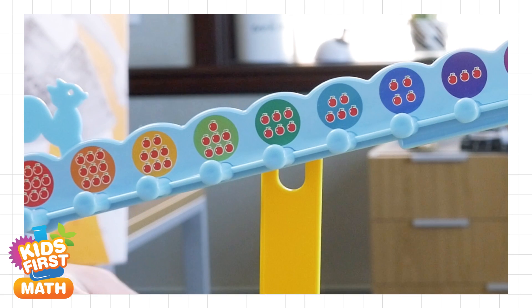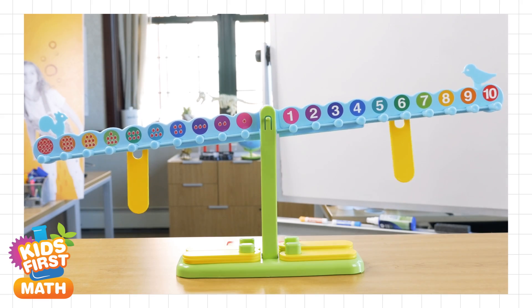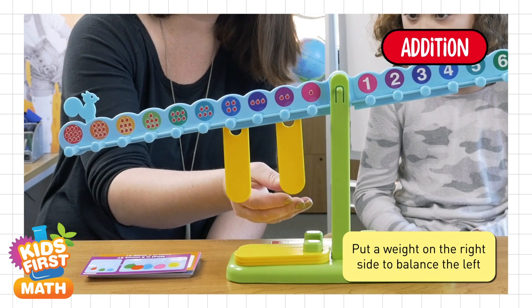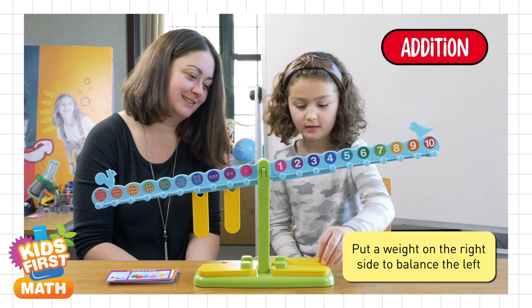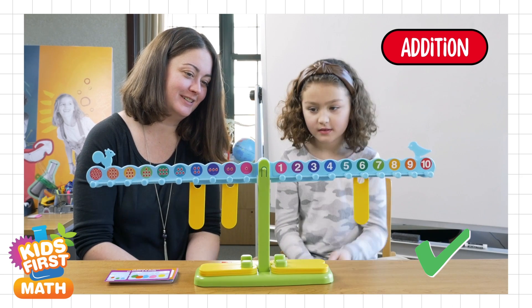Each side shows different representations of numbers to help kids understand numerical values. What is four plus two? Six. Good job.